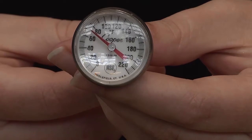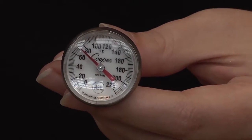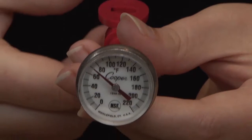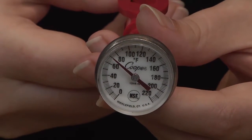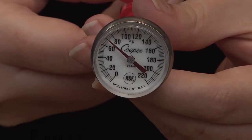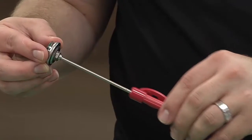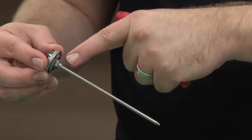When purchasing a bimetallic stem thermometer, there are a few things to look for. First, the thermometer dial has a range that can measure from 0 to 220 degrees Fahrenheit, and the increments or markings must be for every 2 degrees or less. The thermometer must also have a nut on the bottom for calibration.